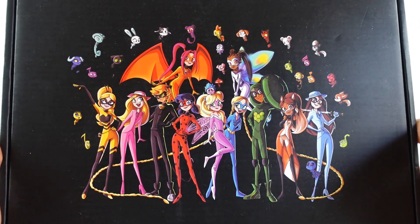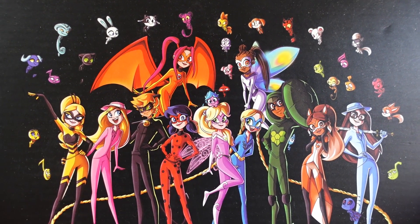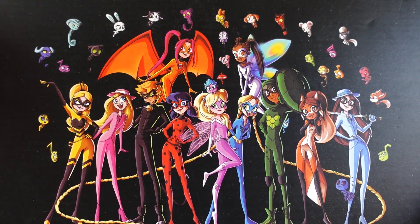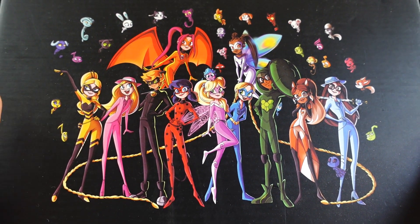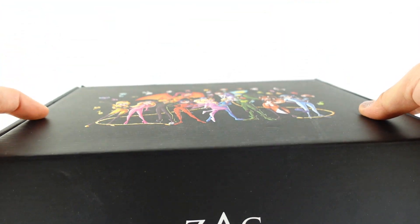Hi everyone, welcome to TV's Toy House! Today we have another monthly Zag box. This is a subscription box that you can get from the Zag store online. If you're curious about what came in the previous three boxes, go down below to the description for the links. Let's go ahead and get started!